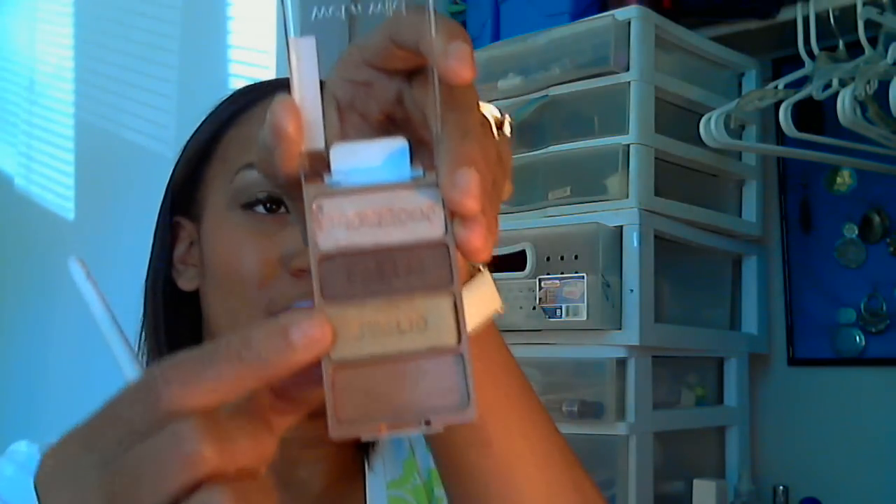Now I'm going to dip into this really light, pretty gold color — it's like a dirty gold — and I'm just going to pop that on my lid, all the way across.